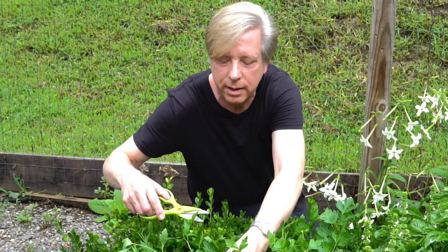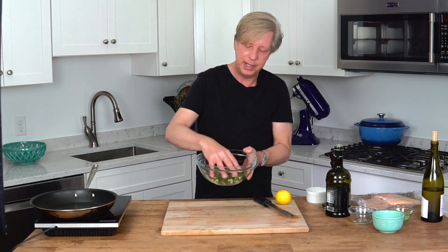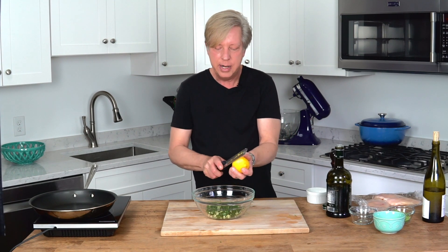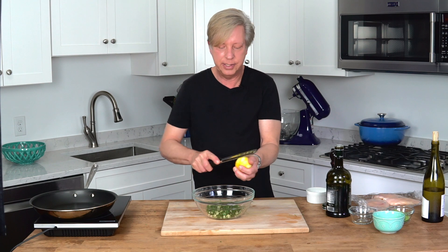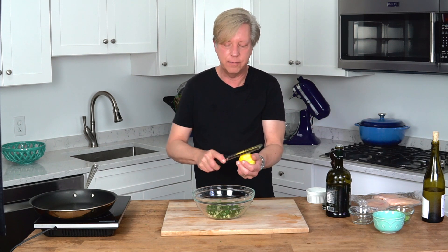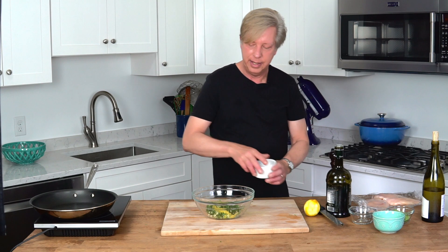We have to make a marinade for the chicken. Earlier today I picked some parsley from my garden and roughly minced it. I also minced up three garlic cloves and put them in a medium-sized bowl. Now I'm going to add the zest of one lemon — boy do I love the smell of lemon zest. This is one of those microplane zesters; it's one of the greatest inventions of all time. The zest collects on the bottom of the zester — bang it into the bowl — and then add some salt.